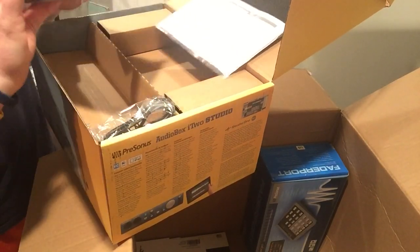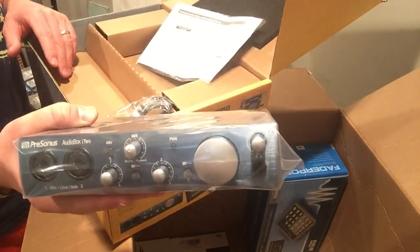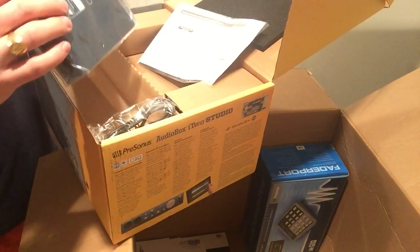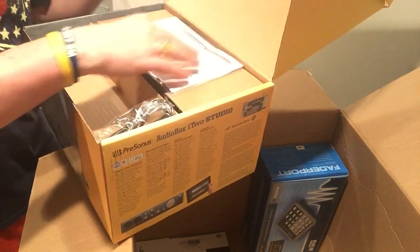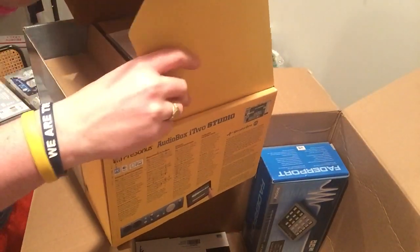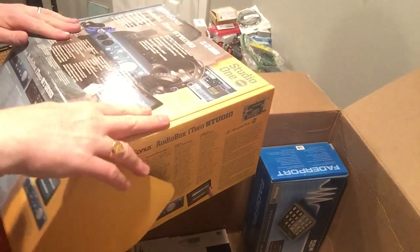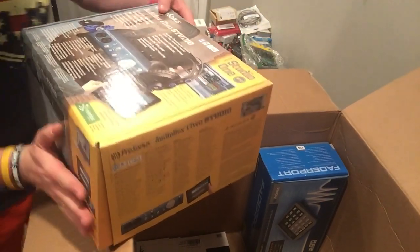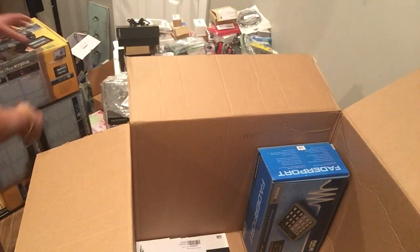Does anyone have any idea why these would be brand new and unopened? Either someone overstocked them or these were all returns. Either they were misclassified or I just got lucky. The boxes have absolutely no wear to them. This is one listing right here for three units.